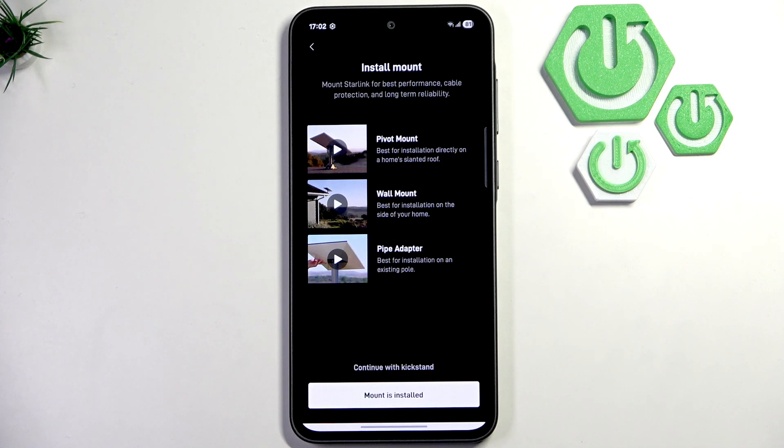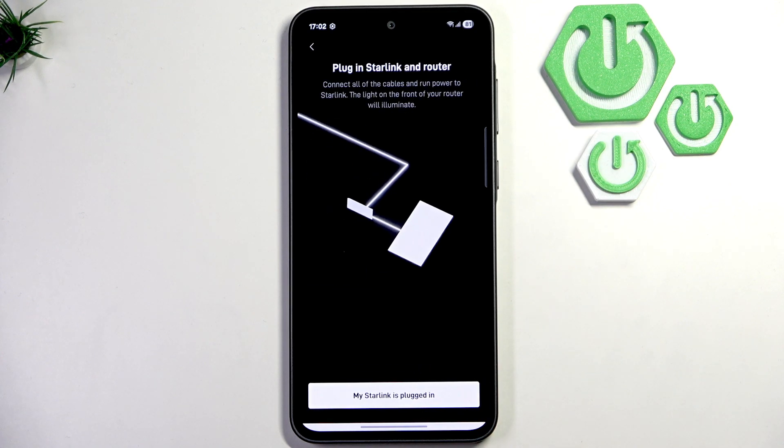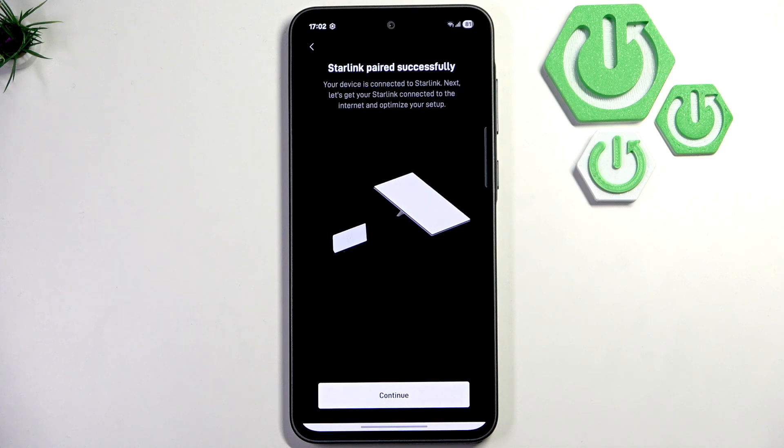Now here we need to mount our Starlink for the best experience. You can also use a kickstand or you can simply mount it. Let me click 'Mount is installed,' and now make sure that your Starlink is plugged in with the router to the power. Click 'My Starlink is plugged in' and then click continue.